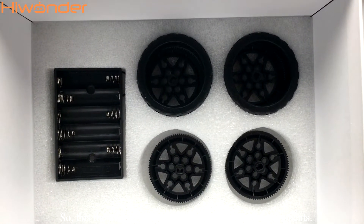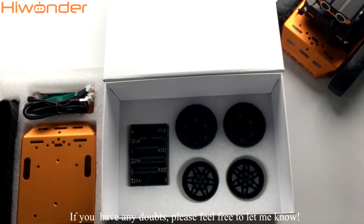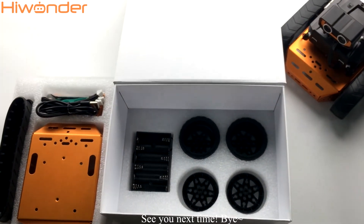So this is the overall introduction of the QD starter version. If you have any doubts, please feel free to let me know. See you next time. Bye.